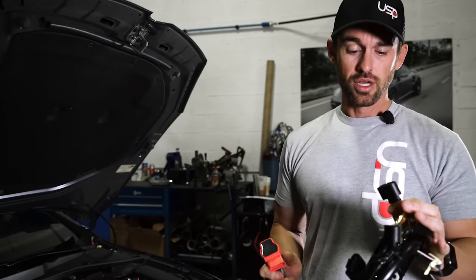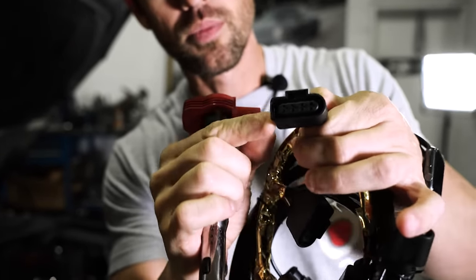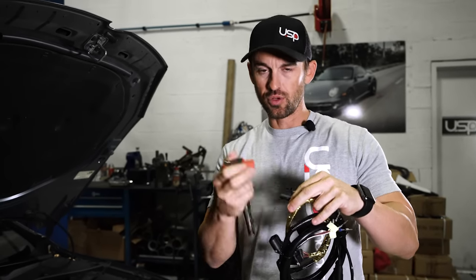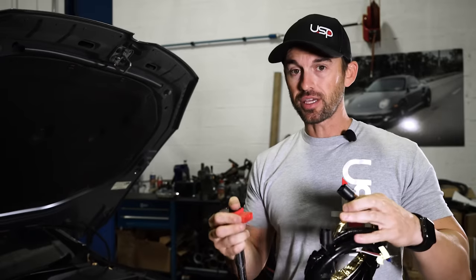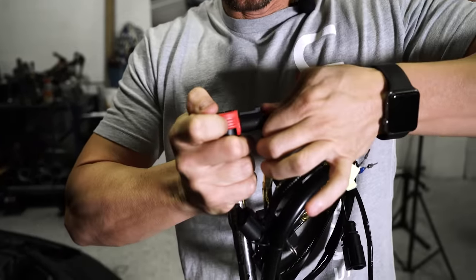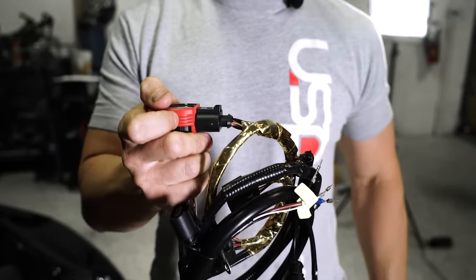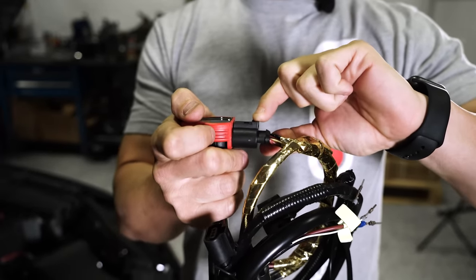If you look at this D connector — I'm going to try to get some up close pictures here — you can see there's a couple of different color things in there. There's a purple clip, and there's also an orange grommet back there. What that orange grommet does is it keeps the weather out, the moisture, the water. I'm using a coil pack here as an example. When you press this in, it locks in and keeps all that moisture out. Since that rubber grommet is back there, when you press it in you get that final click, and it kind of rests back because it's sitting on that rubber grommet.